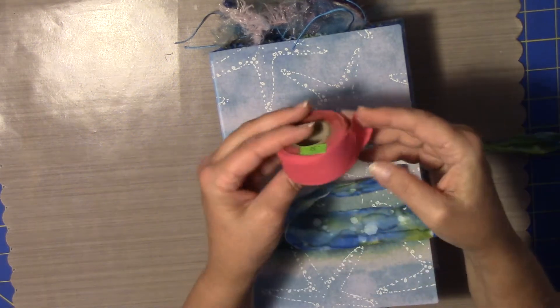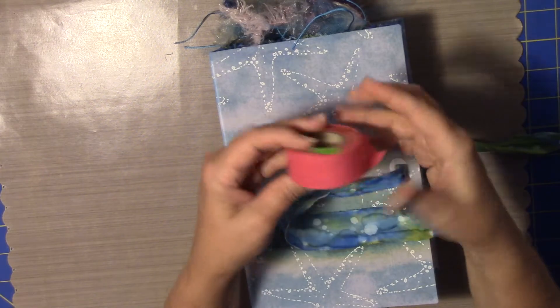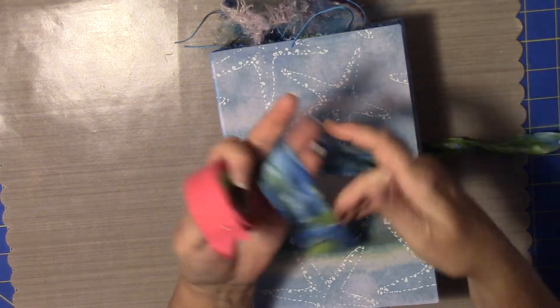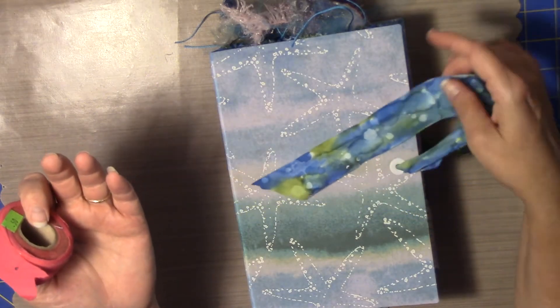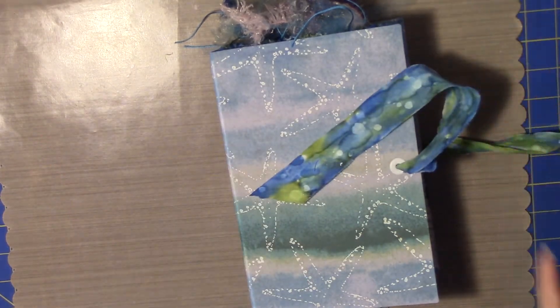It just starts out like this on a big roll. This is dark pink bias tape, but this was white, and they used alcohol inks and tried to create the feeling of water.